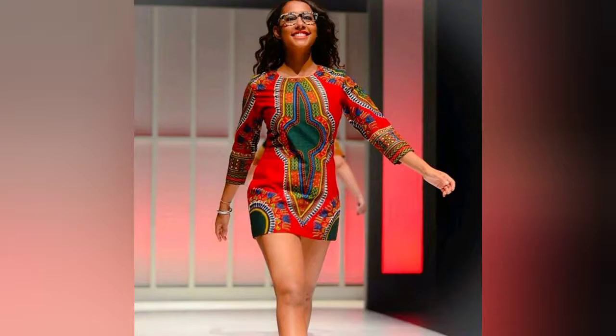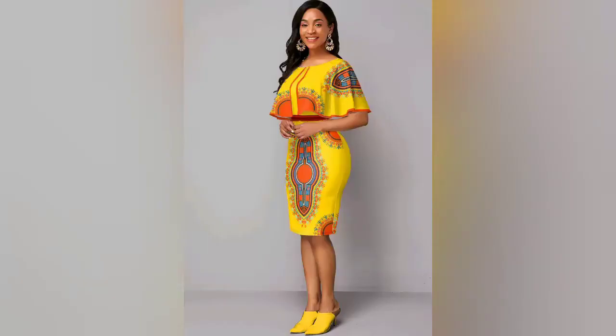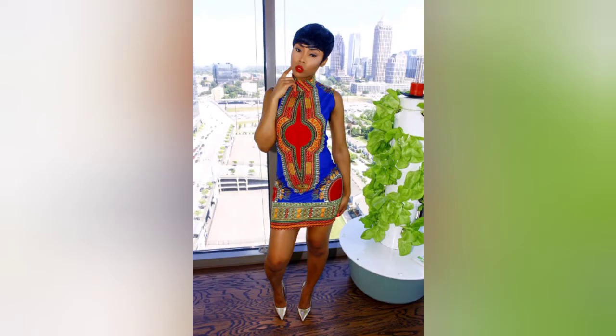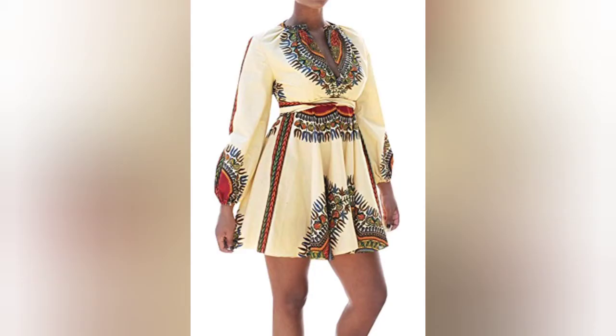Hey guys, welcome back to Afri Fashion! In this video we'll be looking at African fashion — specifically dashiki. Ladies, I have different styles of dashiki gathered for you. Watch this video till the end to see how best you can rock dashiki styles. Thank you very much for watching. Don't forget to subscribe and turn on the notification bell icon. See you next time!